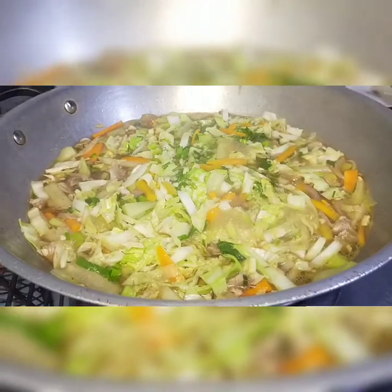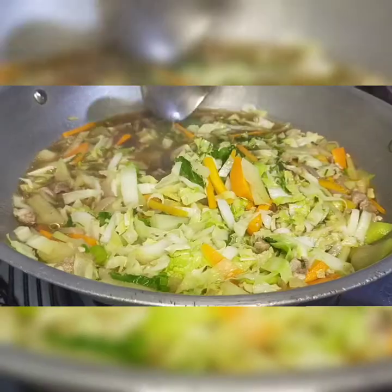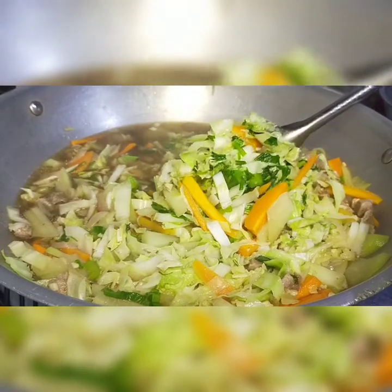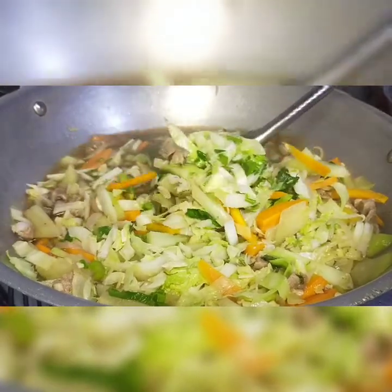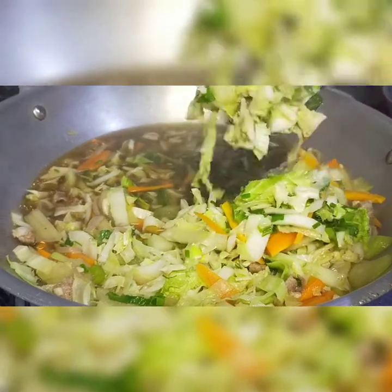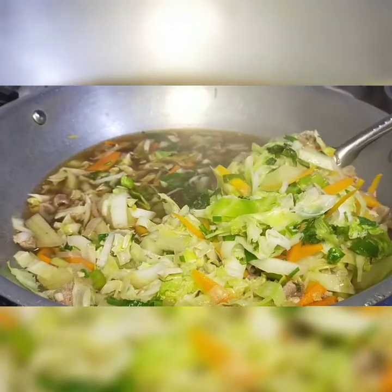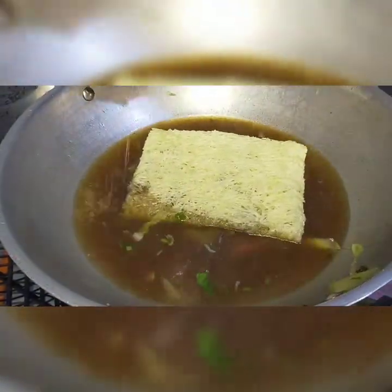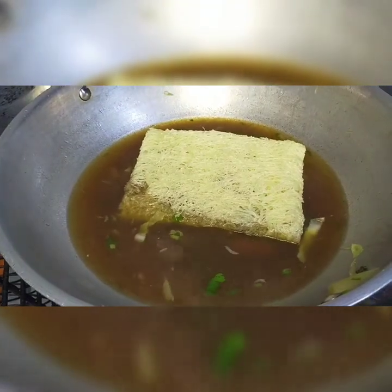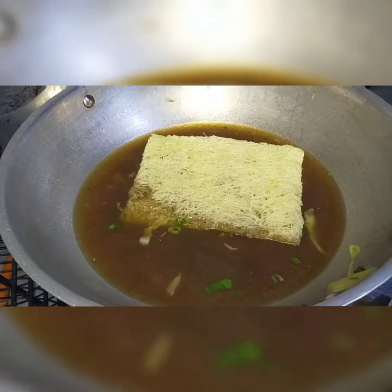Lulutuin muna natin ng bahagya ang ating mga gulay. Kailangan natin hanguin ang ating gulay upang hindi malata at mailagay natin ang ating pansit. Ilalagay na natin ang ating pansit bihon.